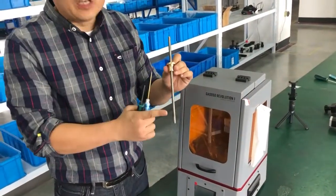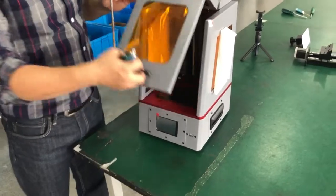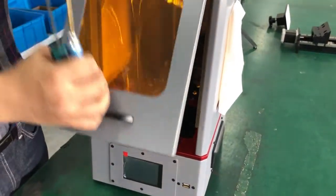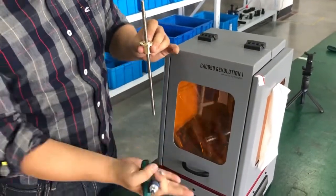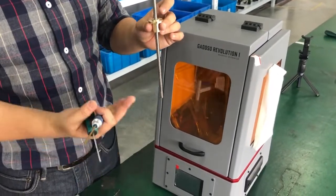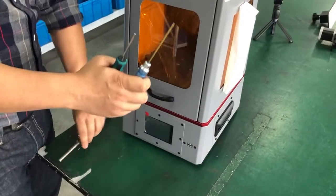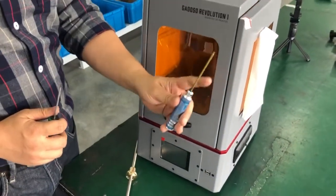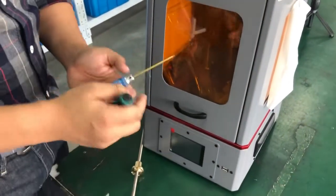We are replacing the old round screw with a double pitch screw. This double pitch screw will provide double power, so the lifting power on the Z-axis will be increased twofold. We need two screwdrivers: one 2.5 millimeter hex wrench and one 3 millimeter hex wrench. Let's start.